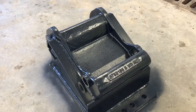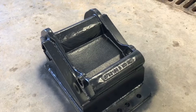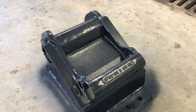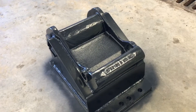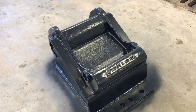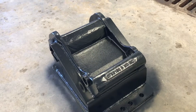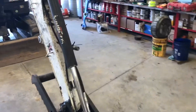Every excavator manufacturer has their different quick hitch. Unfortunately for Bobcat the access inside the plate is restricted, so we need a middle plate. For other excavators such as John Deere or Komatsu you don't have that problem — we can bolt the adapter plate straight into the quick hitch. Just let us know which excavator you plan to use and we will make the modifications for you.